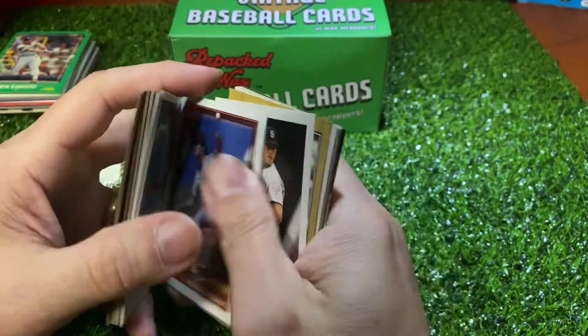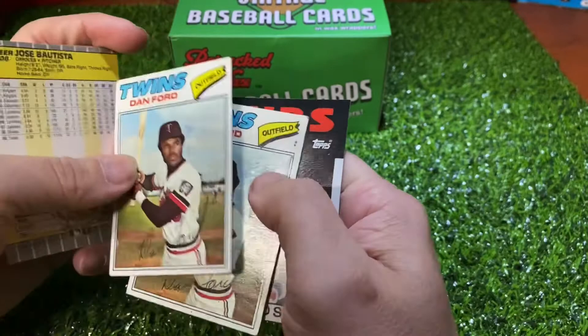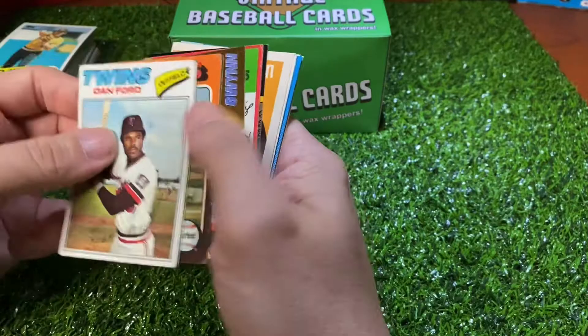Dave Schmidt, Sean Hillegas, Atlee Hammacher, Greg Harris, Bill Campbell, Mike Lacoste, Jose Batista, there's a Dan Ford — two Dan Fords! Same pack — so I got two Dan Fords from 77 Topps in the same pack. How often do you see that?